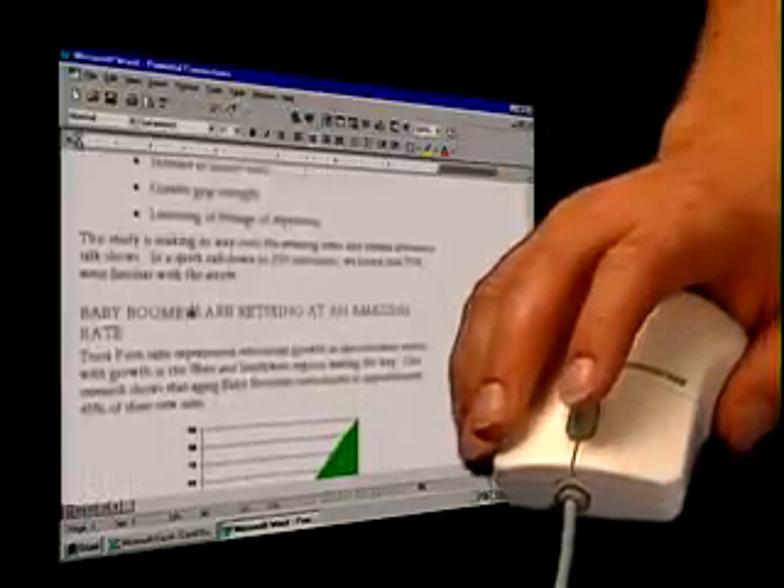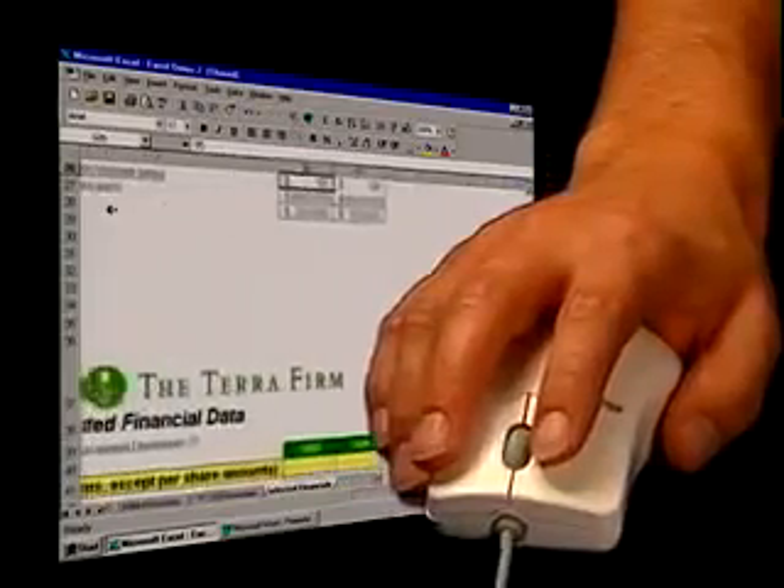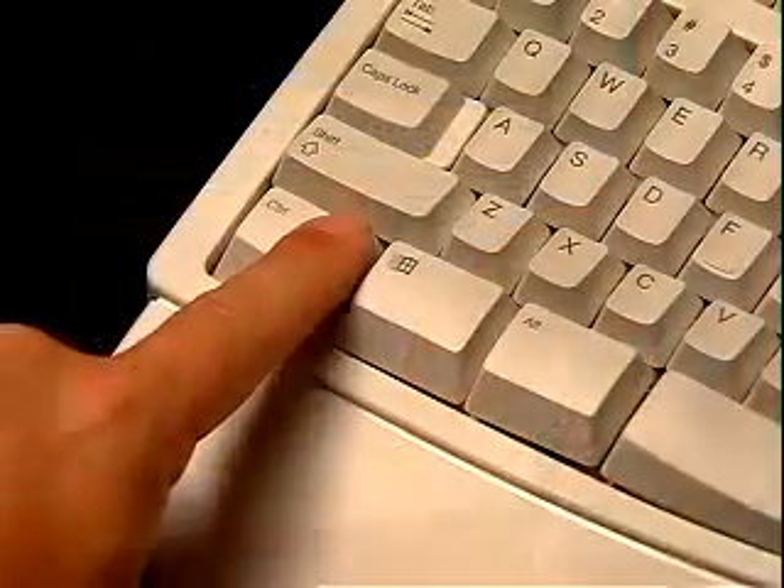Slow down. To slow down, just move the mouse slower. Move the mouse down and scroll backwards. Move it across and scroll sideways. Or hold down the control key and zoom in.